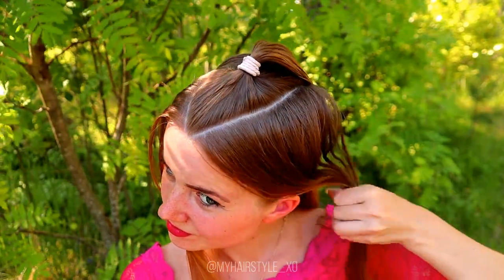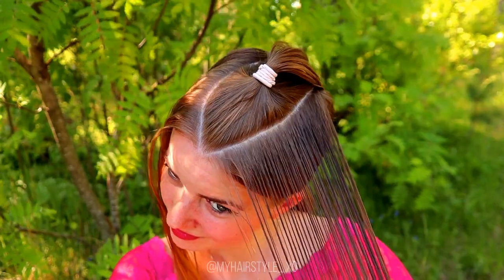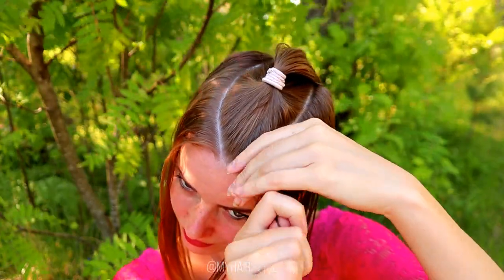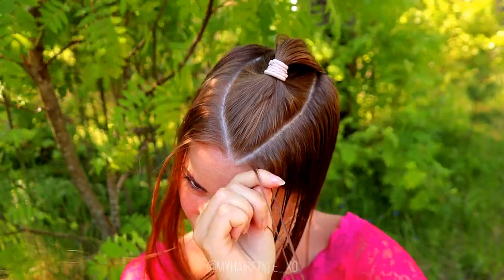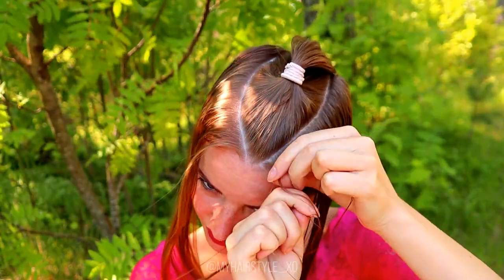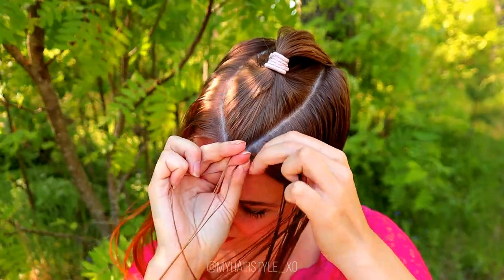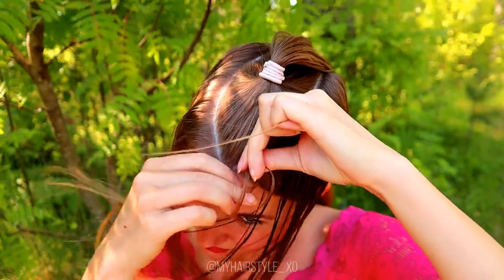Then I start to work the small slices. First I spray some water, then I take a super tiny piece of hair from the front, separate the piece into three strands, and then I start the braid bringing strands from side under to the middle. I also add hair from both sides.